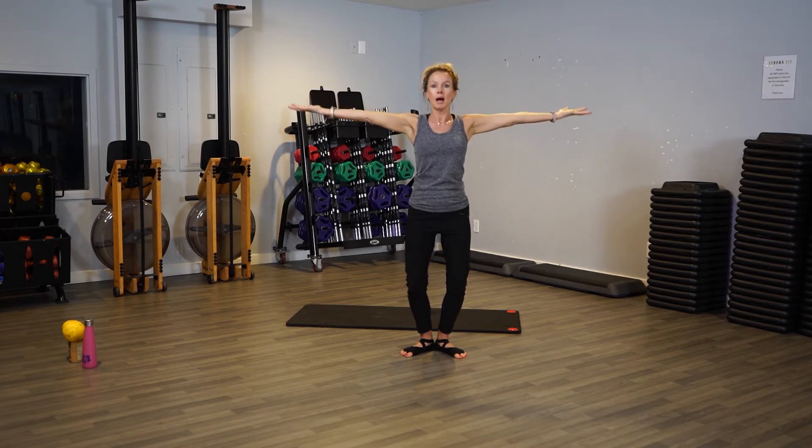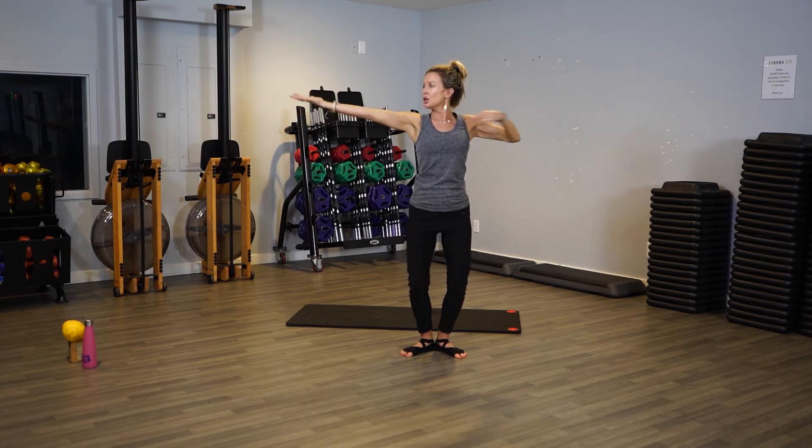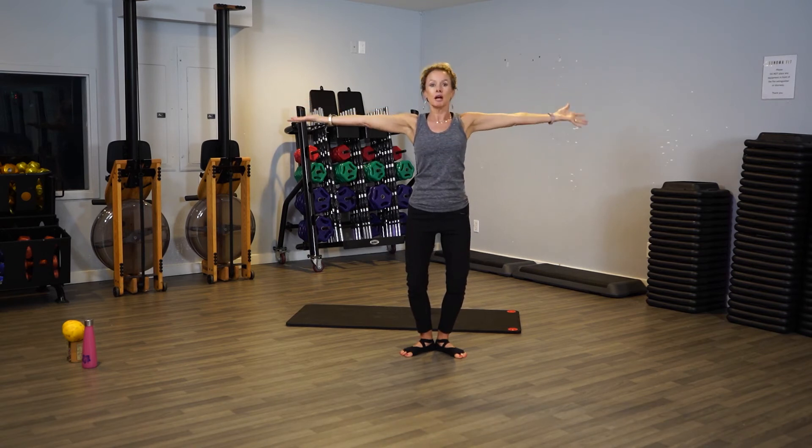Guess what? Palms come up — press up, up, up. Make sure your arms are nice and long, elongated. Make sure you're not hunching up, your shoulders are relaxed. Remember, we're at a tea party — chin is high.